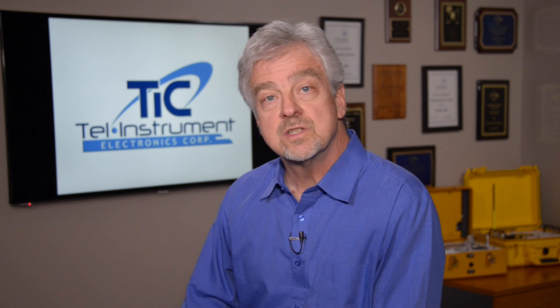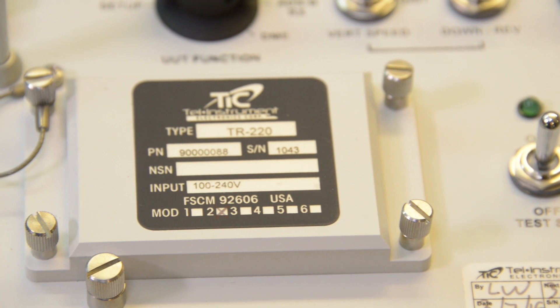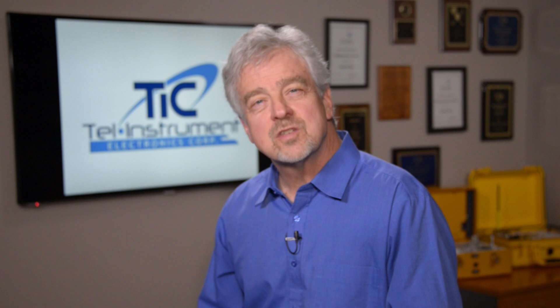Both ADS-B out and ADS-B in installations can be tested using the TR-220. The TR-220 is the standard transponder test set used by the four largest airlines in the United States, as well as numerous international carriers, corporate operators, and FBOs.